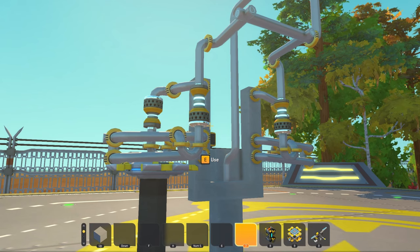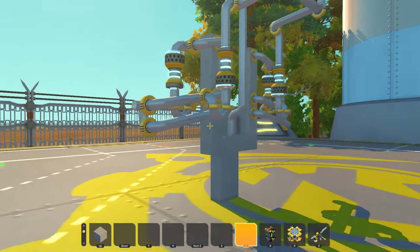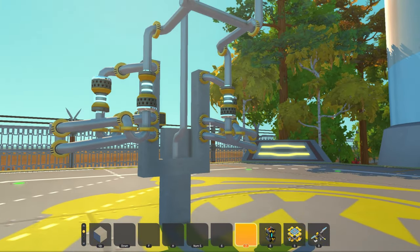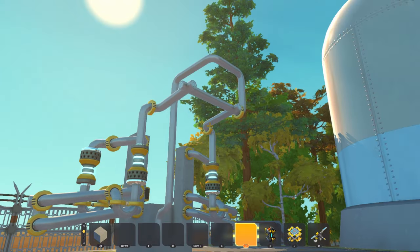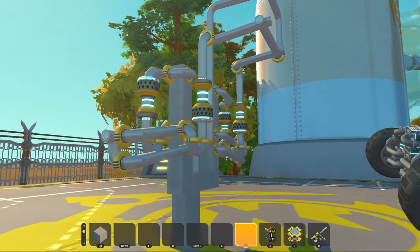Depending on the setting that you put these suspension springs at, they will become stiffer or weaker. Stiffer is ideally something for drifting or on-road cars, and something softer would be for off-road cars.